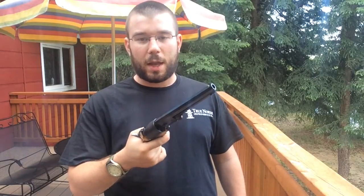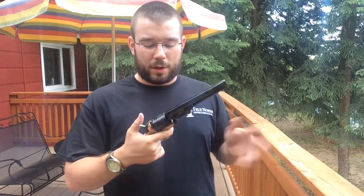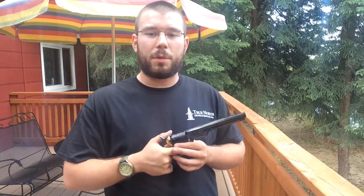I'm going to show you guys how this thing is actually loaded. It's kind of interesting — it takes a little while, but shooting this thing is pretty fun to do.